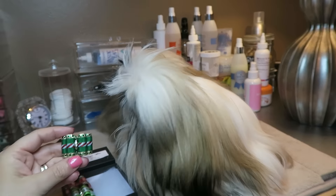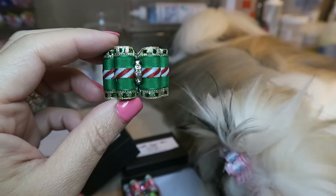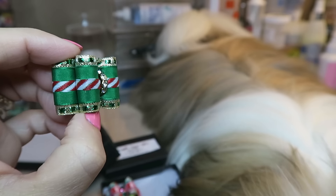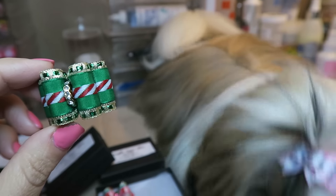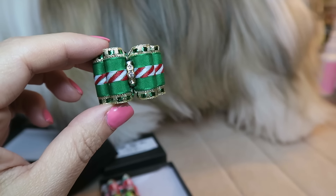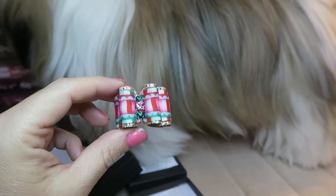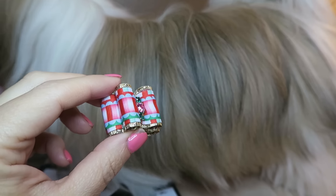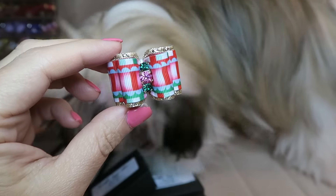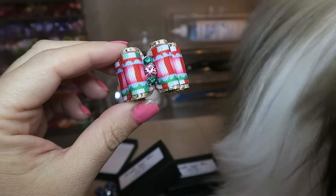These next ones are Christmas bows. I ordered these way before Christmas knowing they wouldn't arrive in time, but I'll have them for next year — so we are ahead of the game! This first one is so cute with a little candy cane ribbon in the center, green and gold, with sparkles in the center. The next Christmas bow has a patchwork design in reds, greens, and golds, with pink and green center stones that match beautifully.